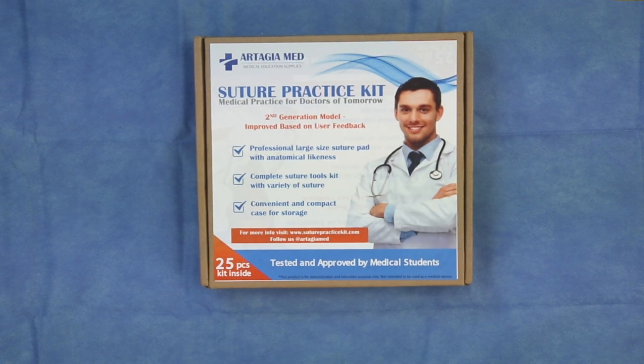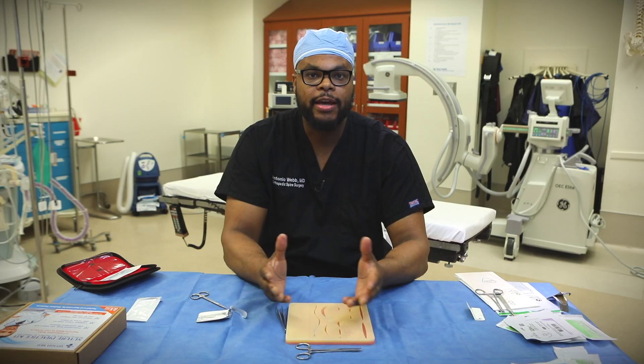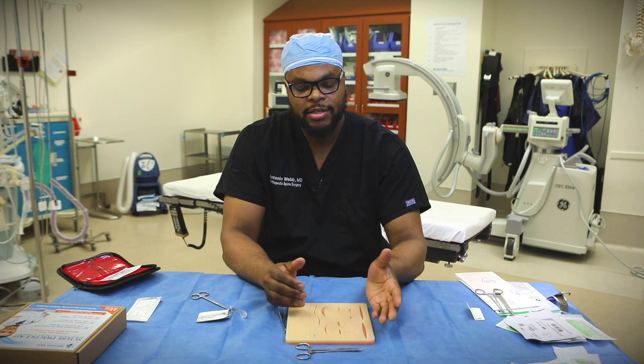I wanted to thank the sponsors of this video over at Artasia and SutureKit.com for sponsoring this video. In the description, there are a few discount codes for you guys. This concludes the video — this is a series of four videos on how to suture like a surgeon. I hope you guys learned something and we'll see you in the next one.